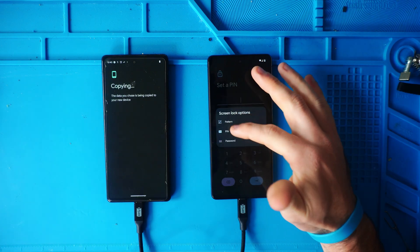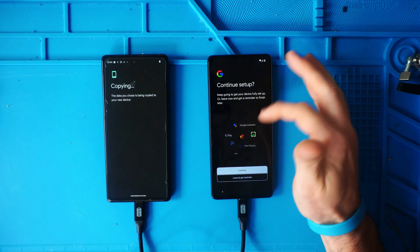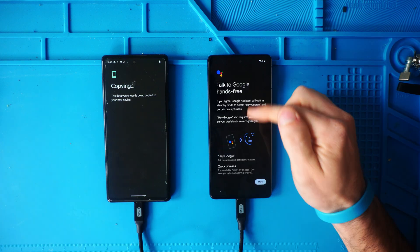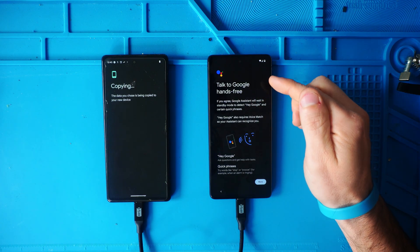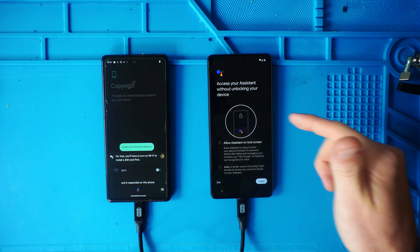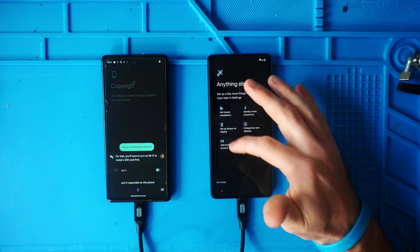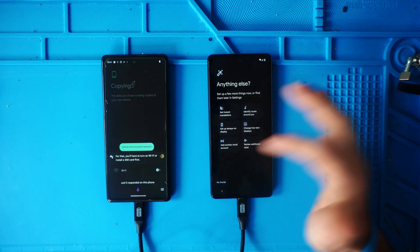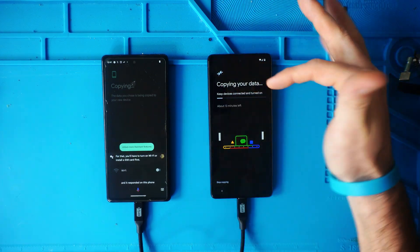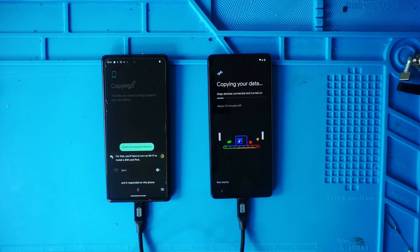If you want to set a PIN, you can, or change it to a pattern or password — we're going to skip that and do it later. You can continue setup with Google Pay and Google Assistant. We're going to skip the option that lets Google listen without your device being unlocked. You can add another email account and skip the background music identification. No to tips and tricks from your inbox. And there it is copying our data — it says about 13 minutes left, so it's going faster than it initially said.